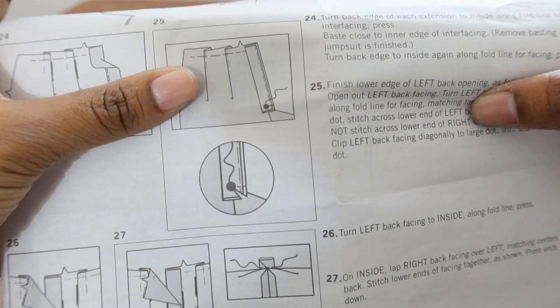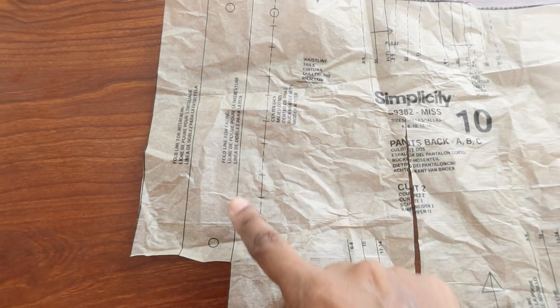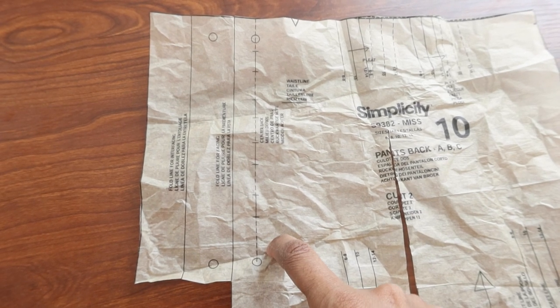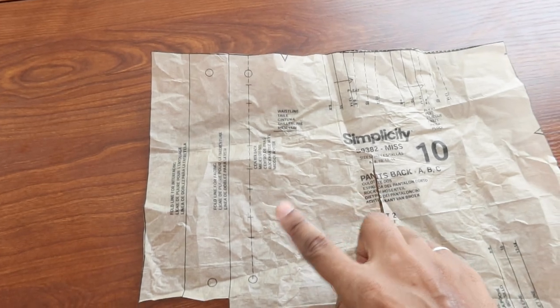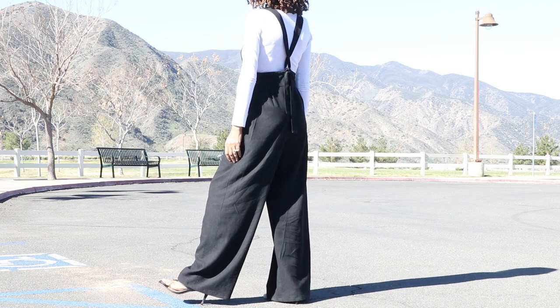This is the back pattern piece number 10, and this is the extension I've been having trouble figuring out. I just realized that I could have actually just cut the extension off and put a zipper in the back instead.